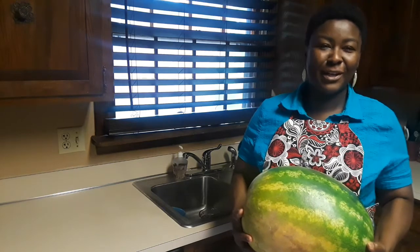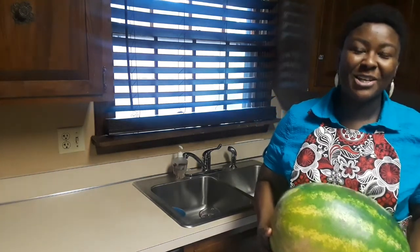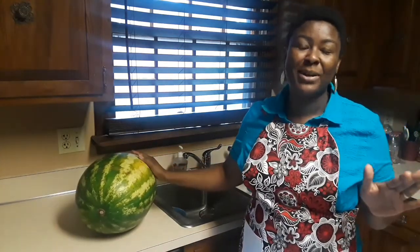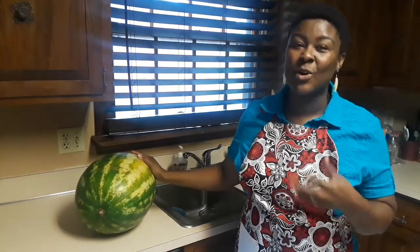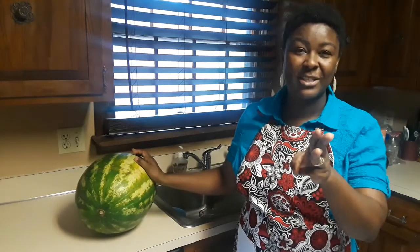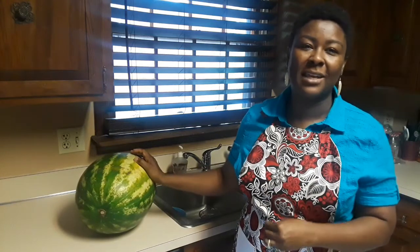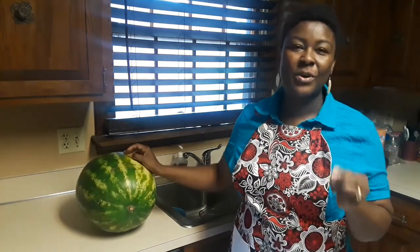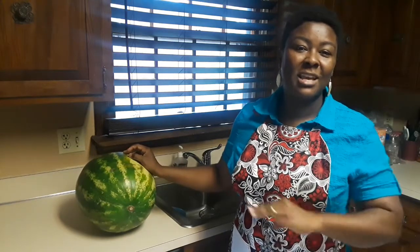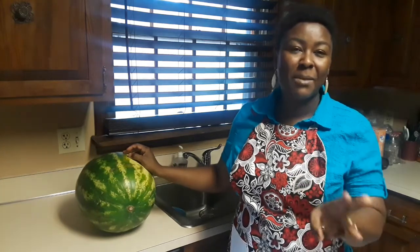Hello everyone, welcome back to our channel! Today on the menu: I often go shopping and buy watermelon, but we're not able to use it before it goes bad. Not anymore! I'll show you three ways you can use your watermelon and three ways to find out if the watermelon you're buying is ripe. Thank you to all my subscribers — if you're considering subscribing, please do so and share my videos.